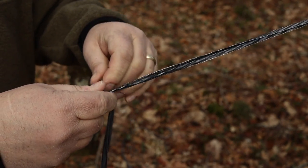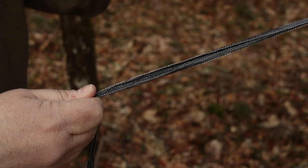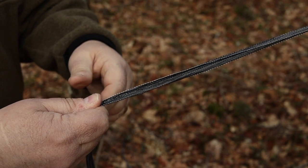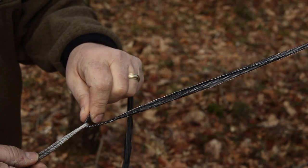I just didn't like whoopie slings in the sense that if your tree spacing wasn't perfect — once the whoopie slings are as short as they can possibly go with your tree straps, there isn't any more adjustability because they're already at minimum length. So I always had to have trees further away than I really wanted. They're good for some people, just not for me personally.